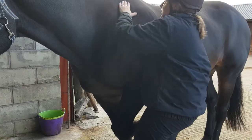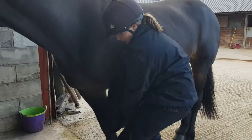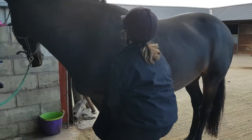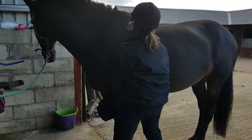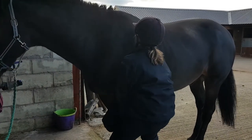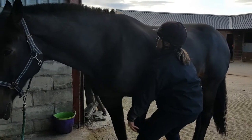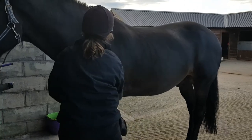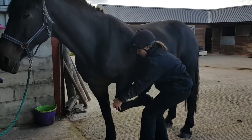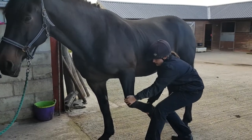Moving on to the scapula, finding the border of the scapula and supporting by the carpus. We're going to look at dorsal glides and then ventral glides lowering it down, and then caudal glides and cranial glides. The limb also does retraction, which is quite tight into retraction.